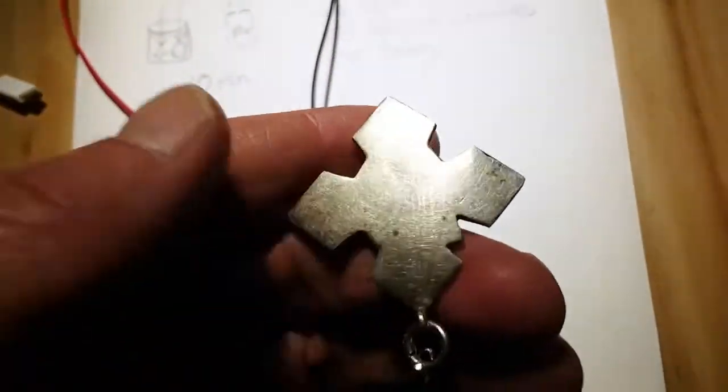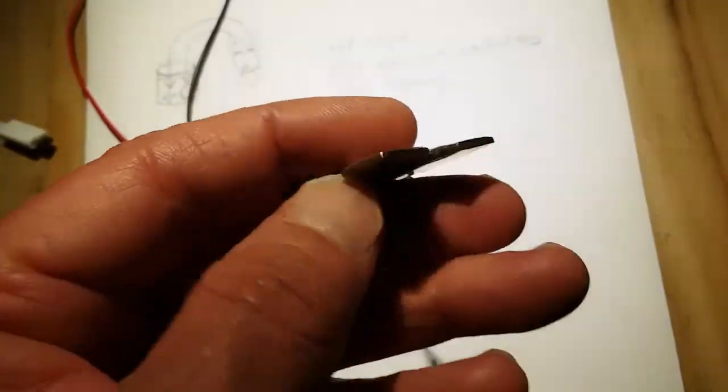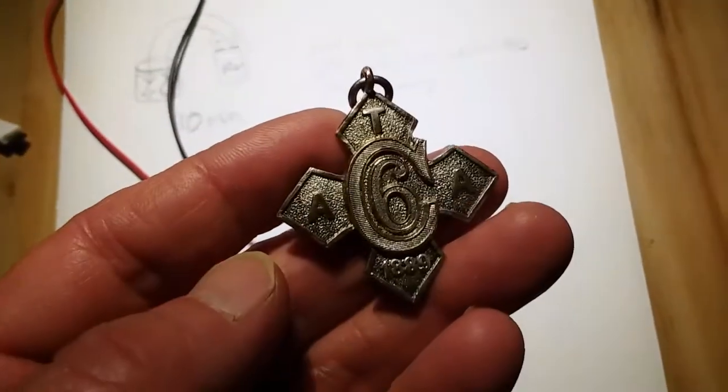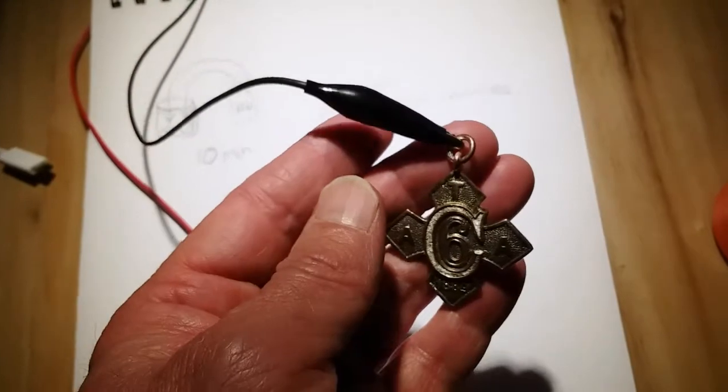1889 — pretty cool historical piece here. It's silver plated on the back; look how beautiful that is. The silver plating is totally worn off the front, so we're doing an electroplating experiment here this evening.